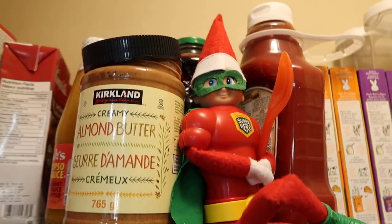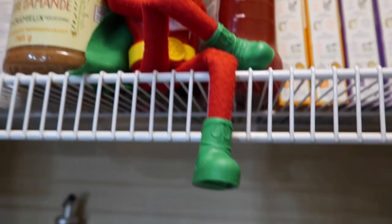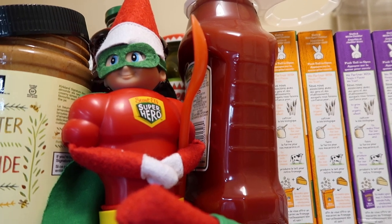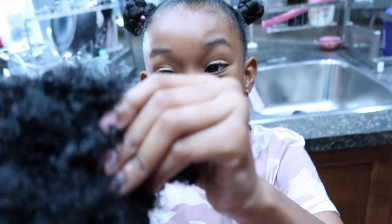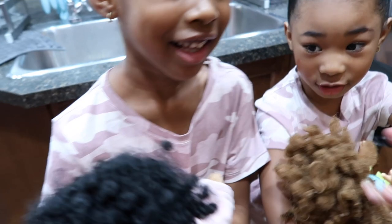It's Lucy's birthday today — happy birthday Lucy! She turned two. We also wanted to give you guys an update on the Elf on the Shelf. Look at him — he's in a cute little superhero outfit. They just found out today that the Elf on the Shelf is a boy. And look, I put her hair in a bun — so adorable!